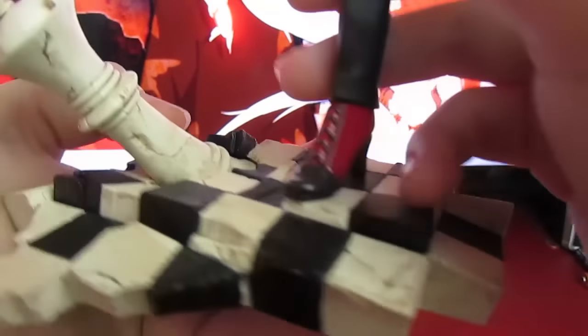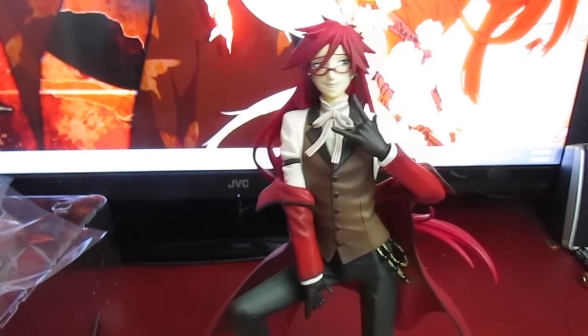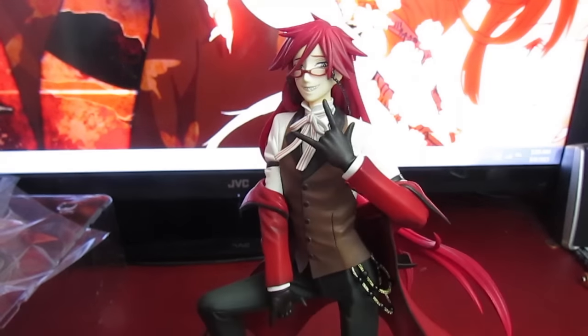Down here we have his base, and all of the figures in the series — which so far is four — are based off of a chessboard. So we've got him here with probably the queen piece, which is fitting. And his sexy-ass boots are here. It's so cool. Though I feel a little bad because there's not that much to talk about when it comes to a scale, since you can't really pose it or anything.